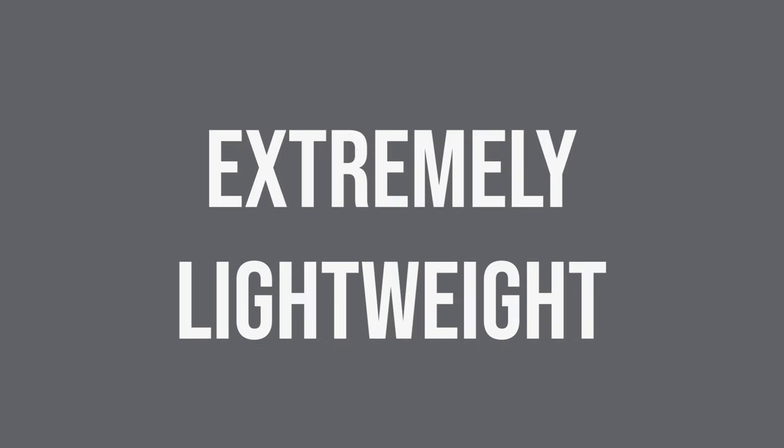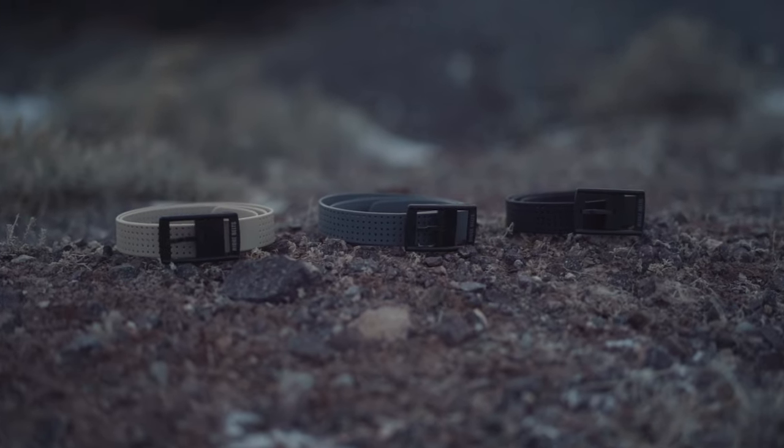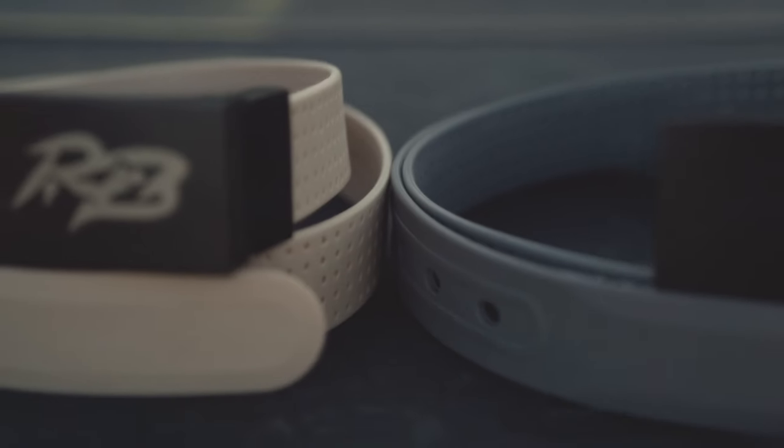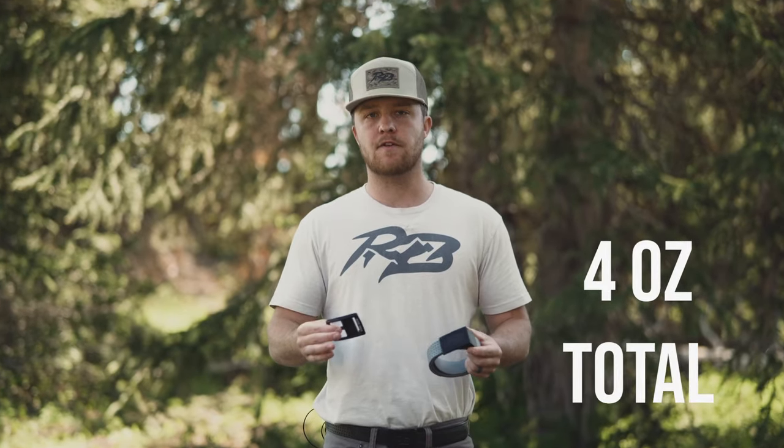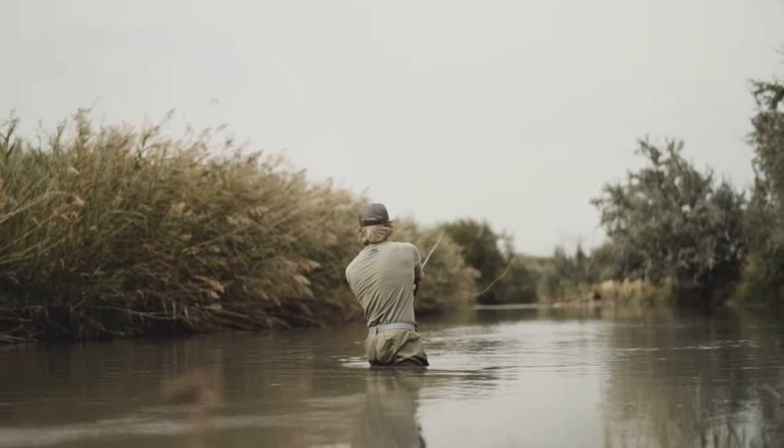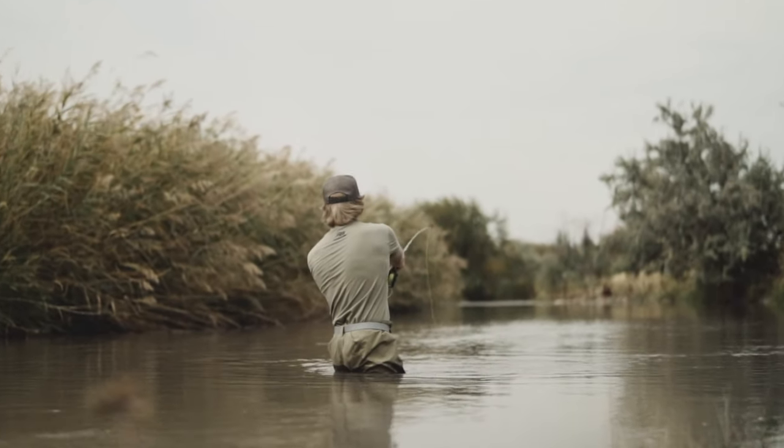The last feature I want to talk about is actually the weight. Each Ridge belt comes with two buckles: the lightweight buckle and the metal buckle. The lightweight combination only weighs about four ounces and it's perfect for when you want to go lightweight hunting, hiking, fishing — anything outdoors that involves movement. You can't even tell that the belt's there.